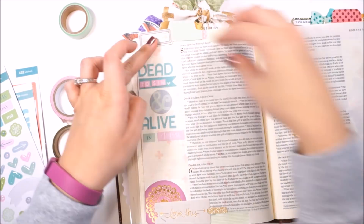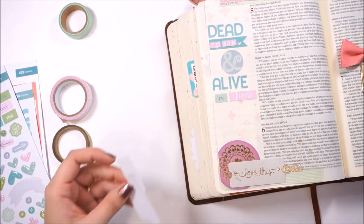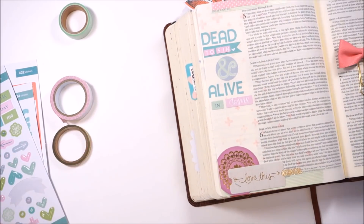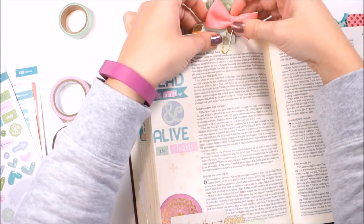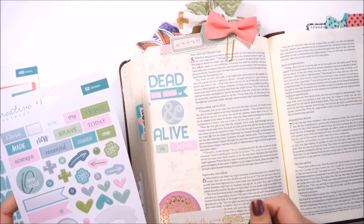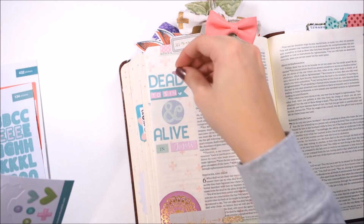I'd encourage you to dive in, do some studying, read some commentaries if you have questions about that, and just spend some time in the Word around those truths. So here on screen, I went ahead and added all of my stickers. Now I've pulled out a lot of paper pieces from my stash — my goal this year is to use up some of my stash. I just pulled out some things that had similar colors and created some little layering groupings on the page to go with my title. My title says 'Dead to Sin and Alive in Jesus.'